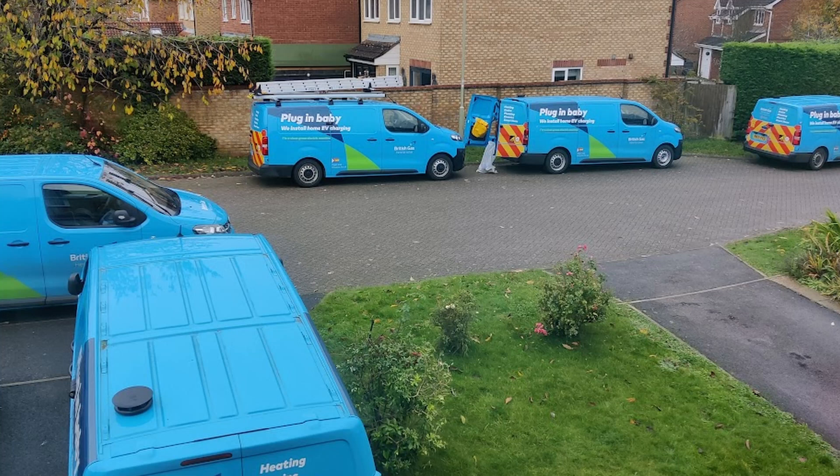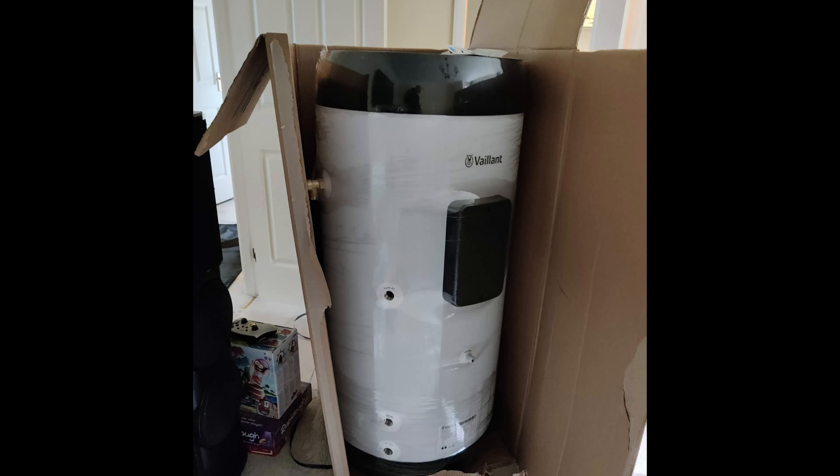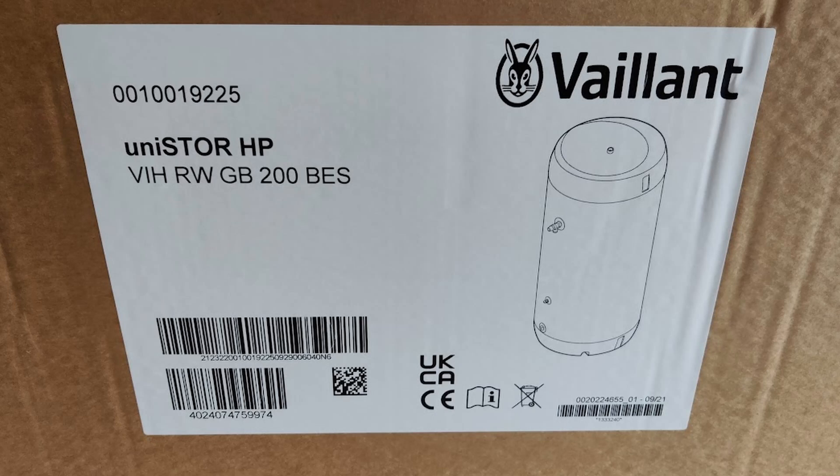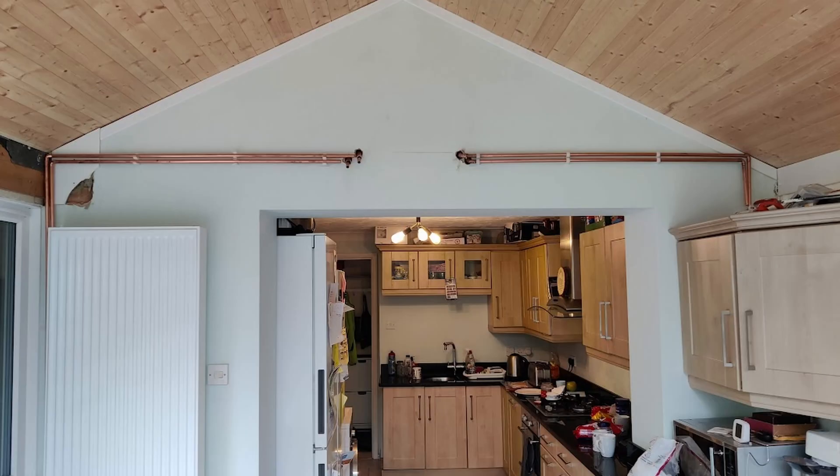Day three and they've brought in the cavalry — five are here today, two electricians and three plumbers. An important delivery has arrived: the hot water cylinder, a Unistore 200 litre tank, which came with some bits and pieces as well.